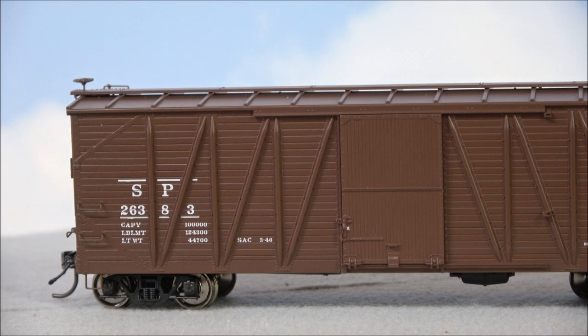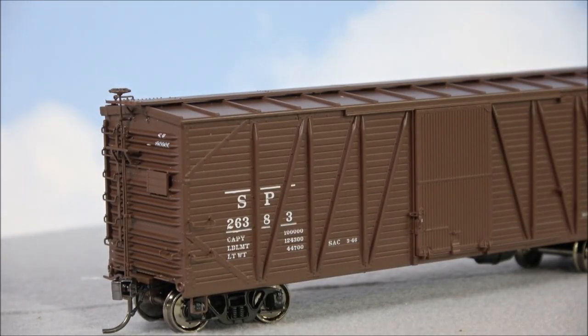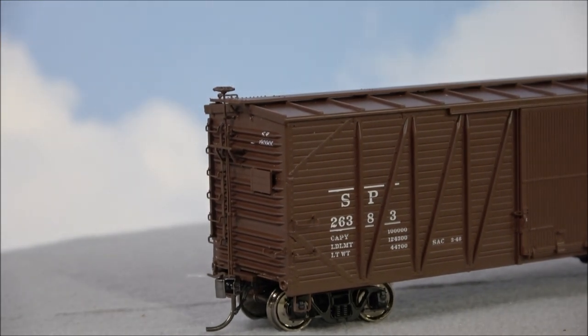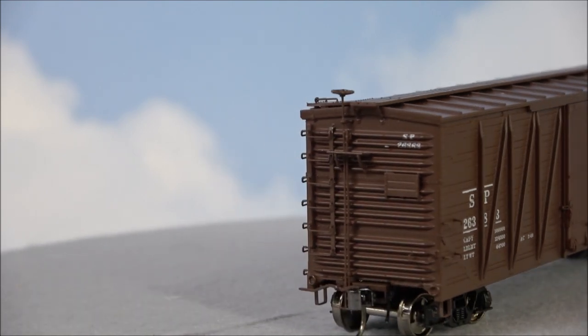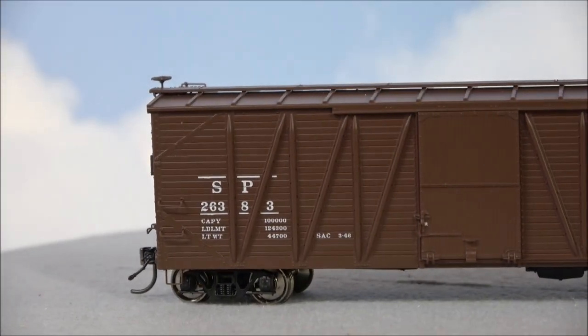Turning it around and looking at the other side — got metal wheels, KD couplers, and a brake wheel at the end. There's also a little stand area for crews to be able to access the brake wheel, along with grab irons and a ladder on the side for them to get up to the brake wheel or walk along the top.